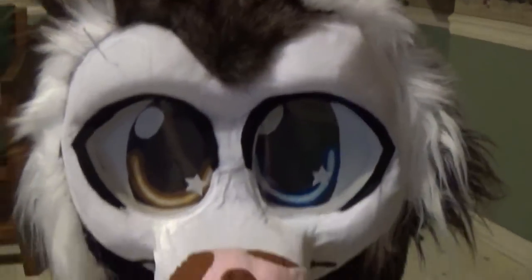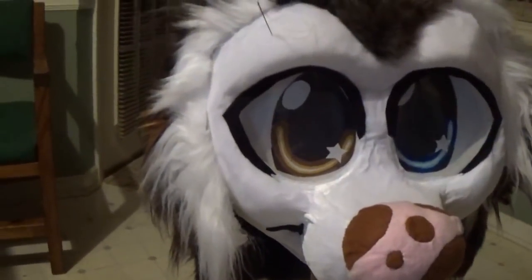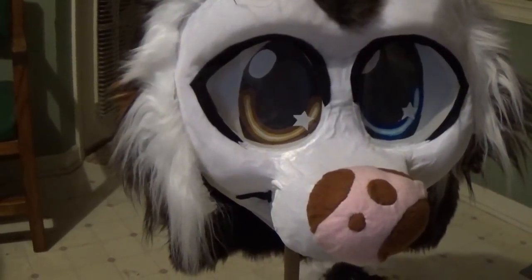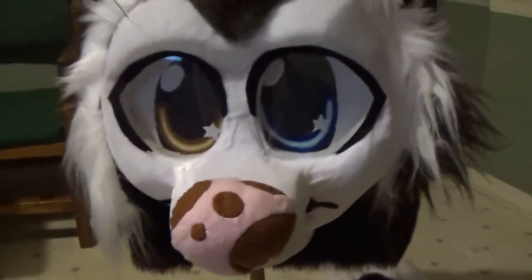Yeah, I think it's looking pretty nice — it kind of looks like one of those papillon dogs, you know, the fuzzy ones with giant ears.